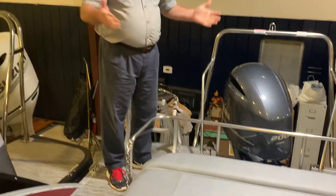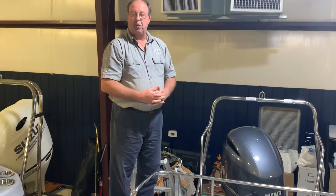That's a look at the swing back layout. Thanks for watching. Please give us a call if we can be of any assistance at 205-507-4993, and we'll see you on the water.